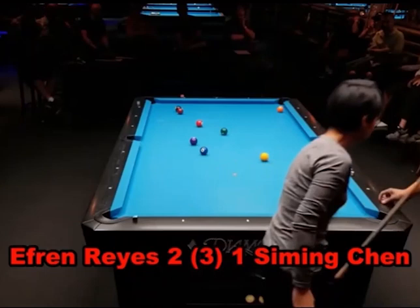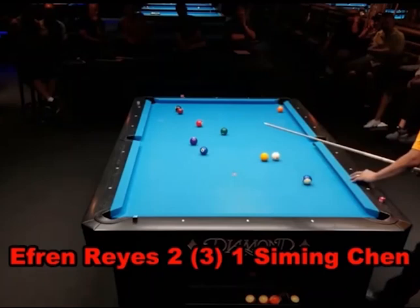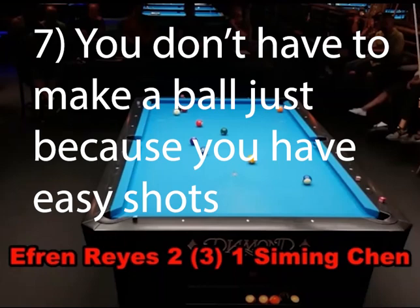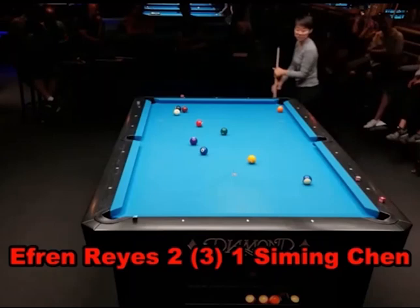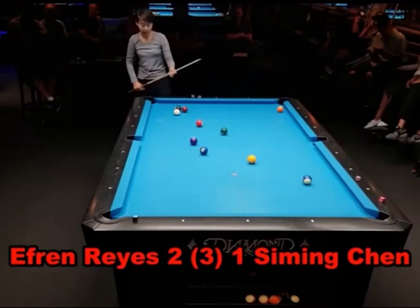If you didn't learn anything else from this video, this next shot is one thing I want you to pick up. Efren has ball in hand. Even at his advanced age, he's one of the best players in the world. What does he do with his ball in hand? If you're not going to run out, play a safety in that situation. Notice, once again, he targeted that cluster at the other end — he wanted to leave her hooked and break up the cluster so he didn't have to do it off another ball. You don't have to shoot just because you have a shot.